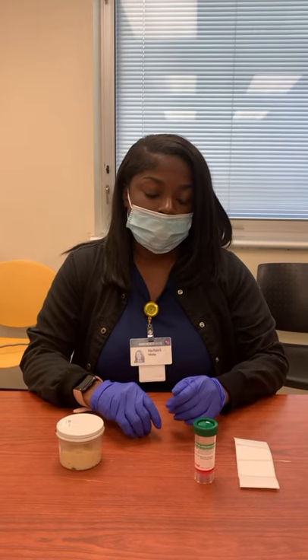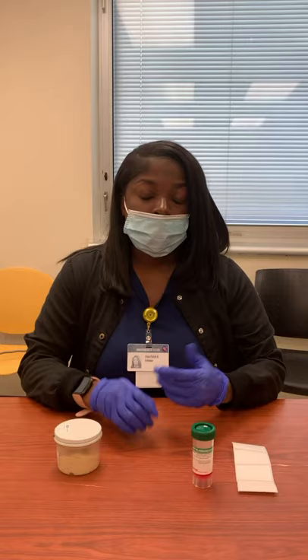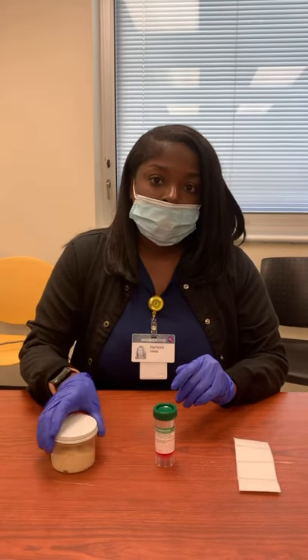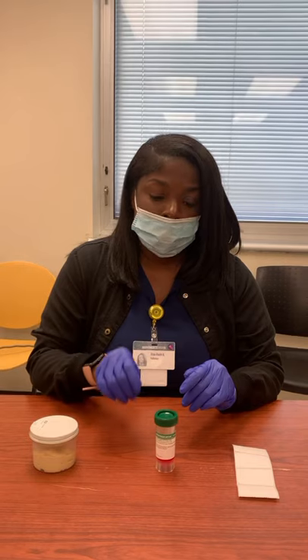As we all know, CLEA came around last year, and we just want to let nurses know that this is the way we will be accepting the stools from now on. We will no longer accept it in the sterile container — we have to transfer it over to the Carey Blair.